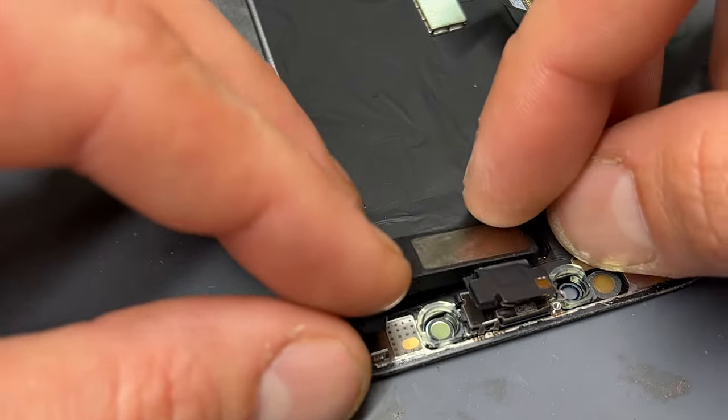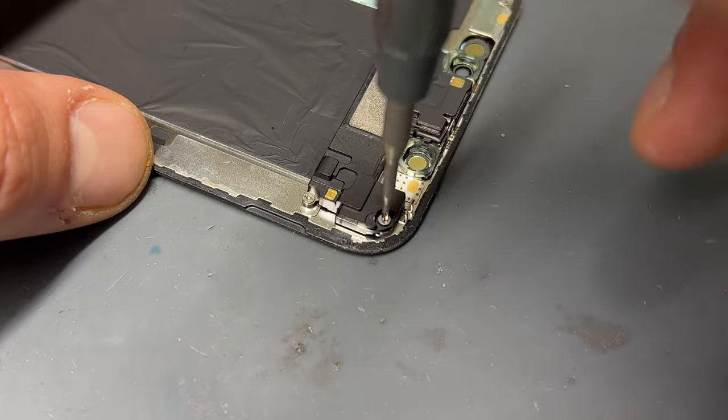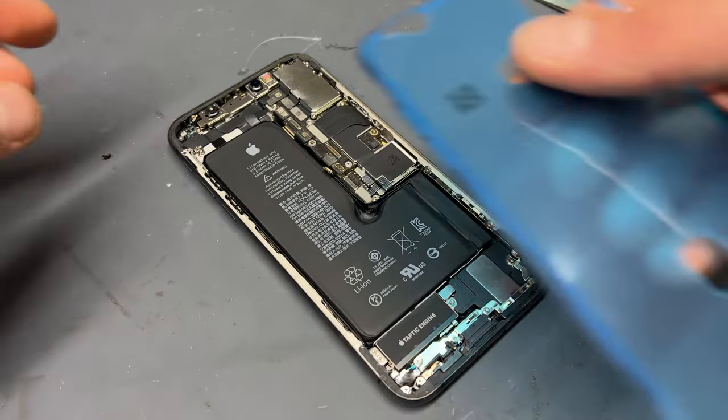Then fold the ear speaker back into its position on the back of the screen. Re-secure the three screws to secure the speaker back in place, and now the screen is ready to reinstall back onto the phone.